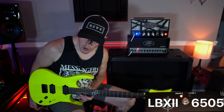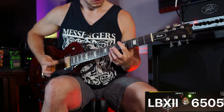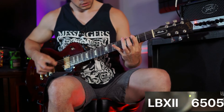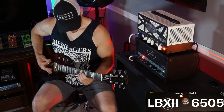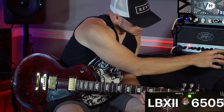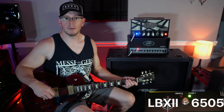I'm going to grab a drop C guitar. I have my Gibson Les Paul Studio here in drop C. Let's see how this amp sounds tuned down. Even tuned down, I think I still like the EVH better. I had to switch my amp off — I've got some sort of weird interference and I think my cable went bad.